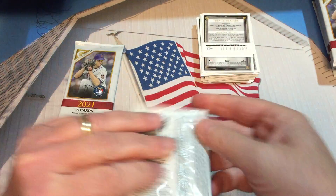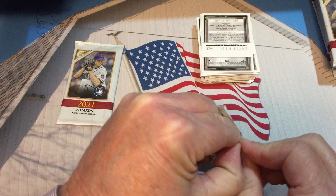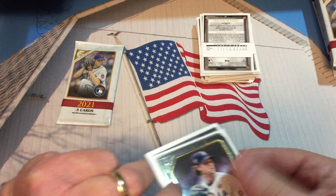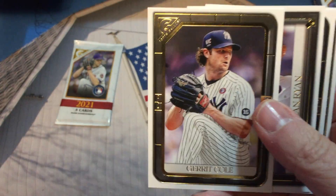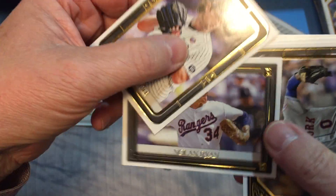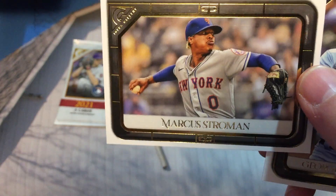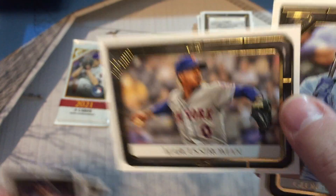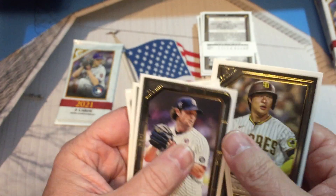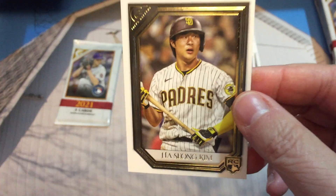We got two packs to go, so this side of the box has been pretty good. We were expecting the autograph, so that's nothing out of the ordinary. There's Gerrit Cole — it's got some printer's lines on it. Nolan Ryan — always like a Nolan Ryan card. Marcus Stroman, George Springer, and Ha-Seong Kim.